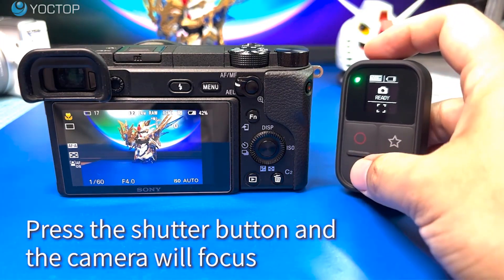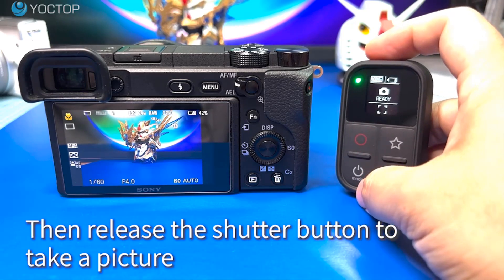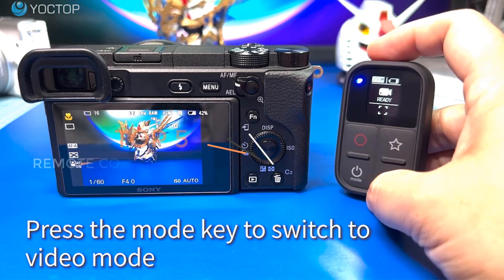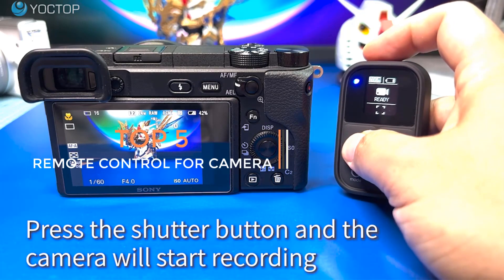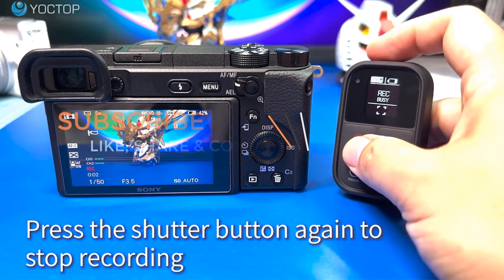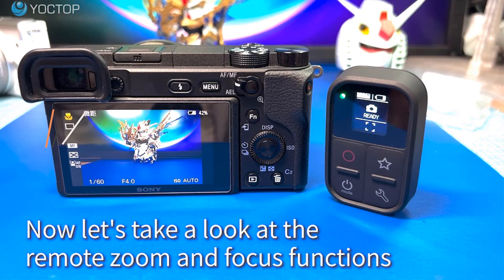Hey everyone, how are you? If you want to buy the latest and best gadgets of this year, then you are in the right place. Here we present the latest and greatest gadgets of this year. Today we are here with an interesting video on the top 5 wireless remote controls for cameras of 2023. If you like the products and want to buy them, you need to go through the link which is in the description box.